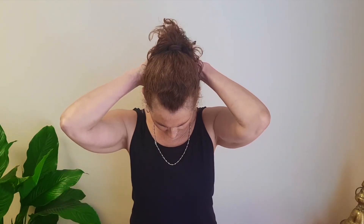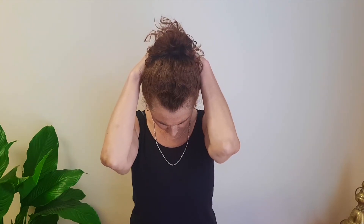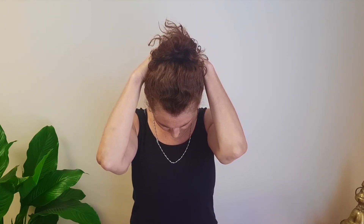This time we're going to draw the chin down towards the chest. Interlace our hands behind the head, let the elbows fall forward. Keep your shoulders back and your spine straight, and let the weight of your arms draw your chin towards your chest.